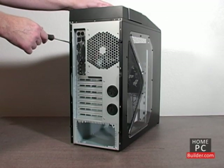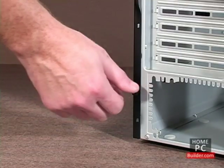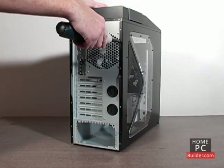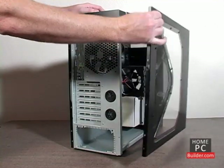Let's remove the case cover. Most case covers are held in by screws, two or three per side. Some cases come with thumb screws, and you can remove them with your fingers or a power screwdriver. To remove the case sides, simply pull back and to the side.